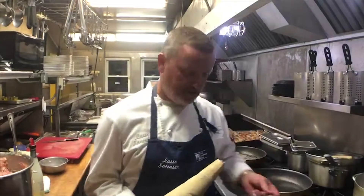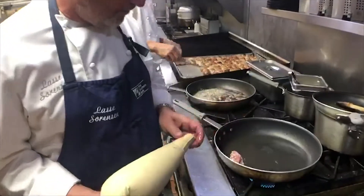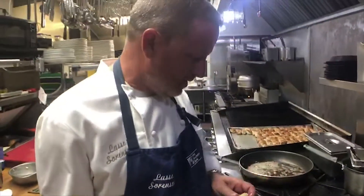How a pastry chef like me likes to make frikadella — instead of using a spoon — is using one of these pastry bags. It's a lot faster. The mixture is veal and pork and onions, and they're delicious.